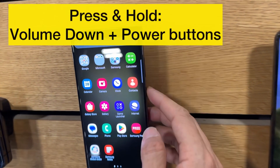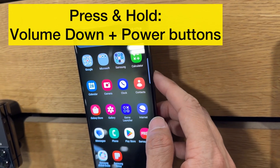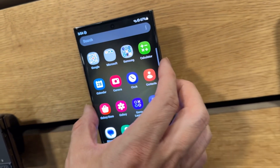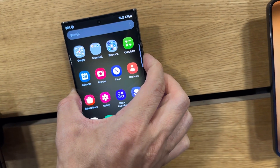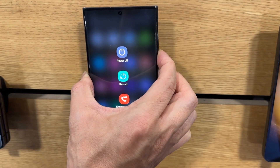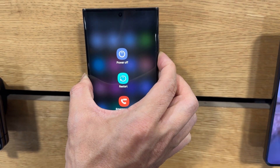To do a soft restart, press the power button and the volume down button at the same time. Keep holding both at the same time. I'm going to do this right now — just press and keep holding. Even though a menu may show, just keep holding.